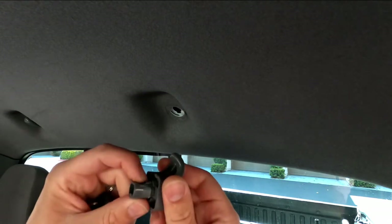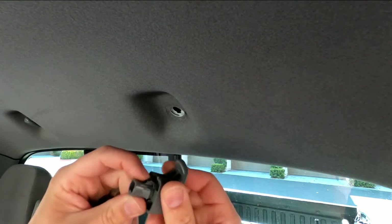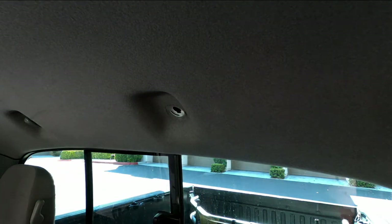You can see this is the hook that you're actually pressing down when you put the key in, and once you rotate it 90 this tab here lines up with the slot in the roof and it pops right out. Super simple.